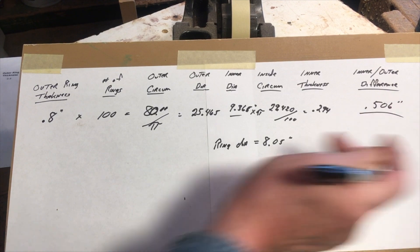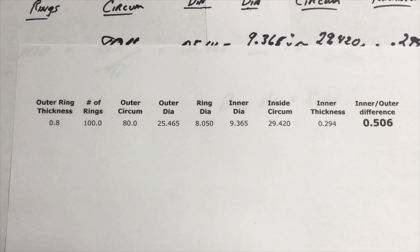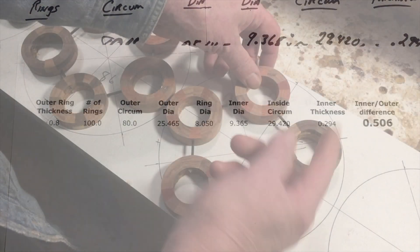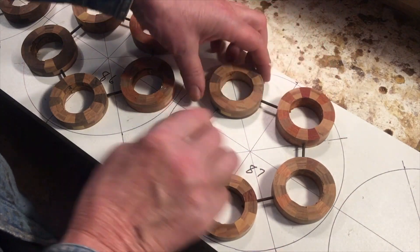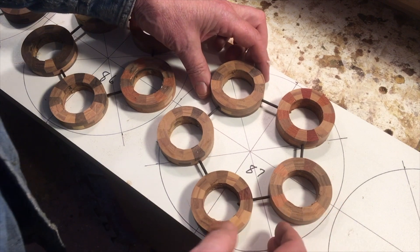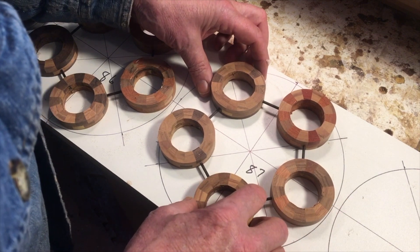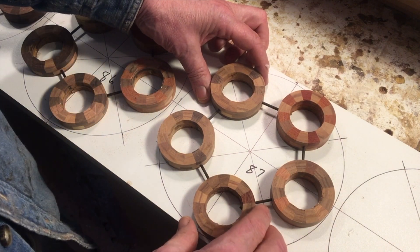I went through that pretty fast — here's an Excel sheet that shows the numbers if you want to look more closely. With my shims dimensioned, it's now time to flip these over. I've got reference marks and I'll flip them in a mirror-image position so I can taper the other side to get the complete taper that I need.